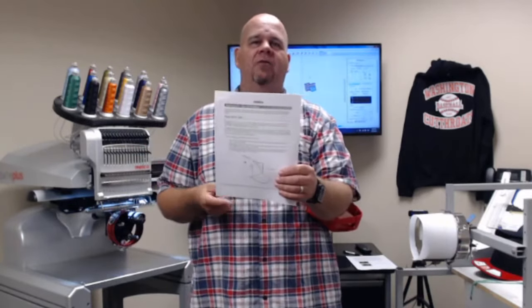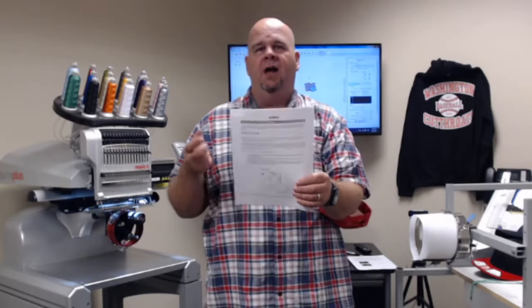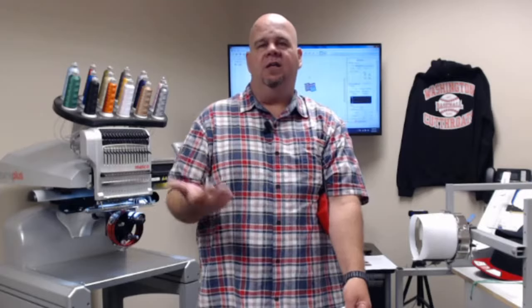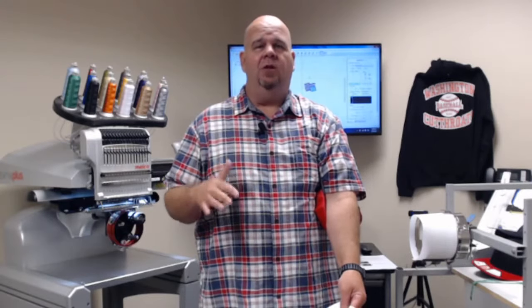A shoutout to the Facebook group 'For the Love of Melco Embroidery Machines' — great people who will answer your questions if Melco isn't available or you want another opinion. Jump on that group, become part of it, and ask them. They're really awesome about getting back to you and it's a very positive group with no trash talk.